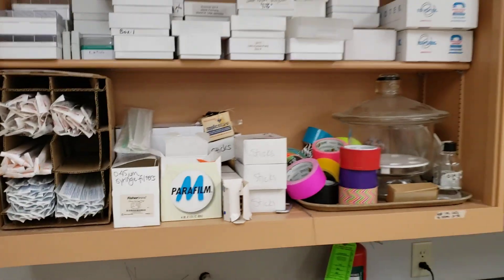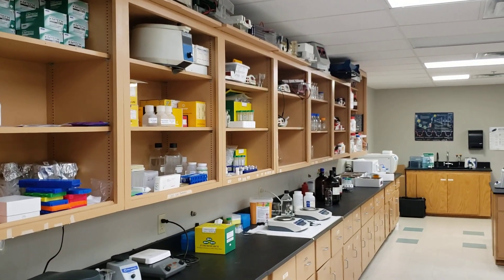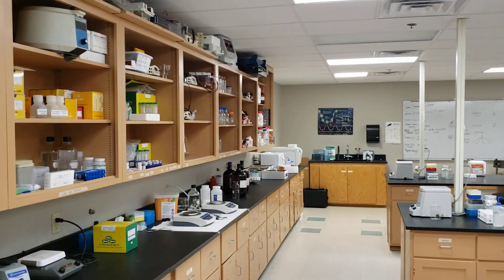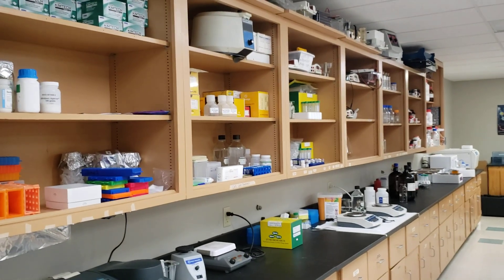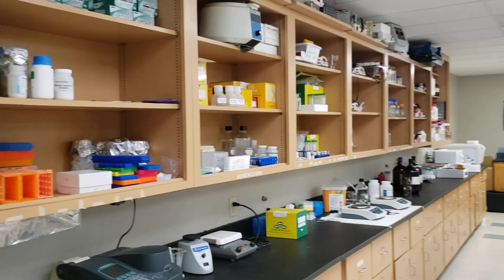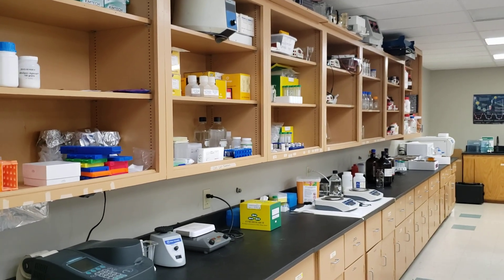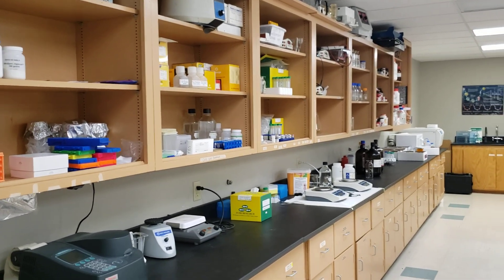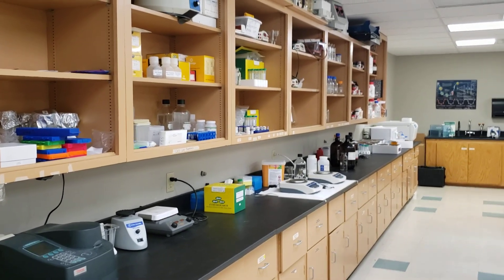I also have a whole bench of bottles, tubes, and beakers that students can use. I do not tell students what size beaker or bottle they need — if they're making running buffer or gel running buffer, they have to decide what size they need, go get it, use it, wash it, and put it back.